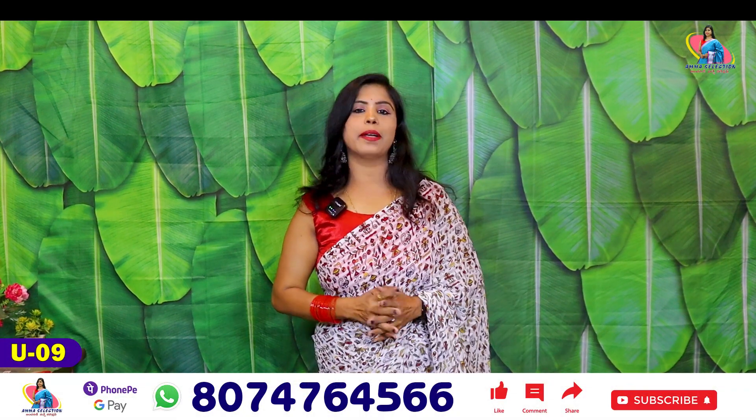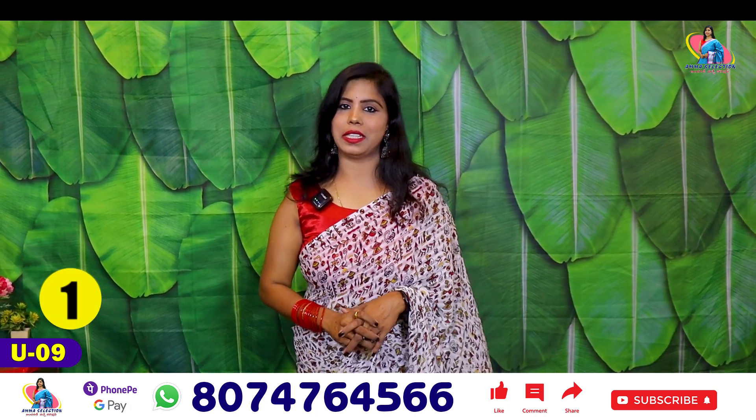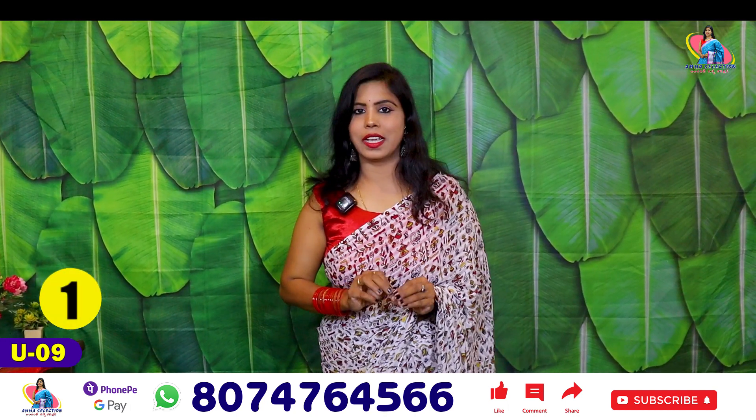Hello all, this is Banu. Welcome to Amma Selection Andharki Noche Collection. In today's episode, we are going to talk about the Georgette Brasso Saris.